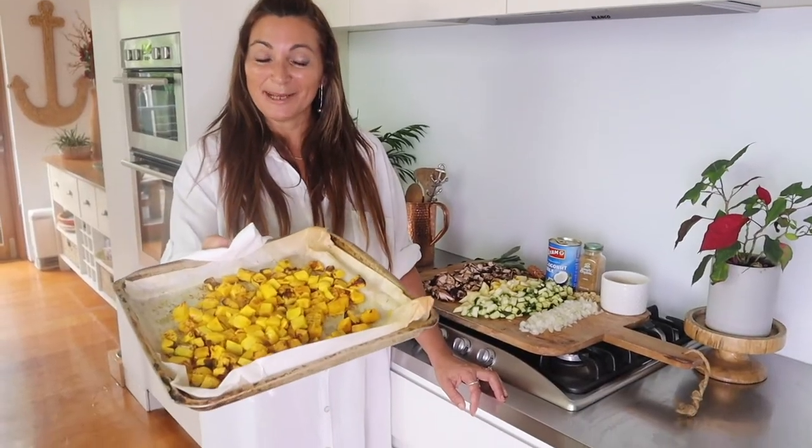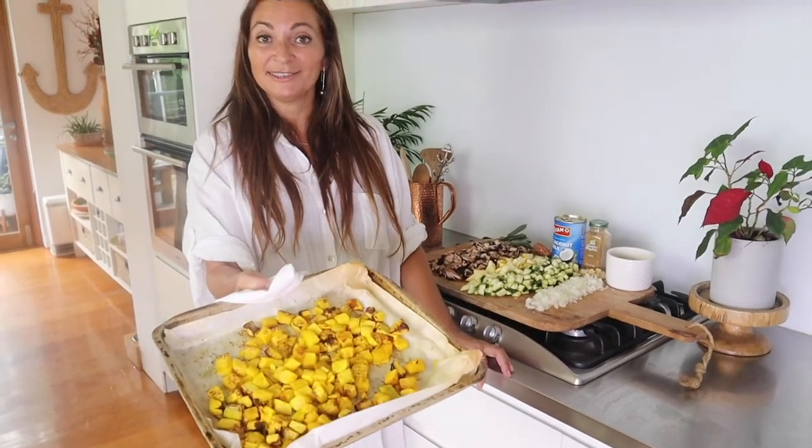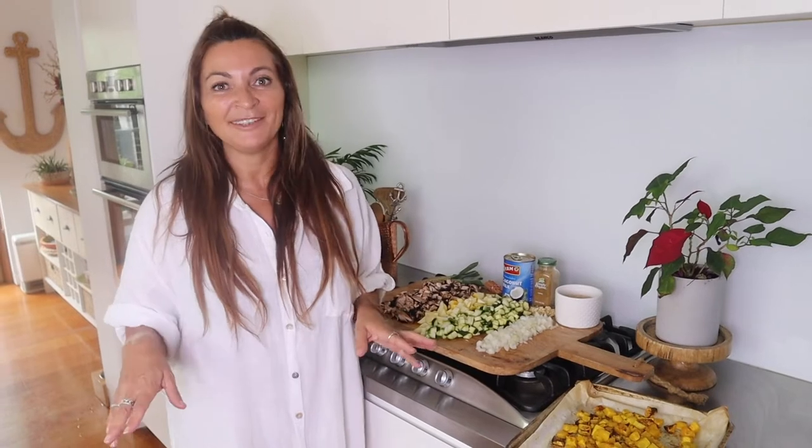I've just roasted up some jack pumpkin — popped it in the oven on 200 for about 35 minutes and put some sea salt and olive oil on top. Now I'm going to show you how to put everything in a pan and pull it all together for a beautiful dinner.